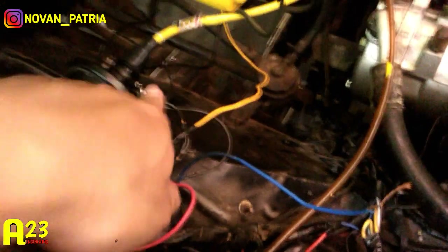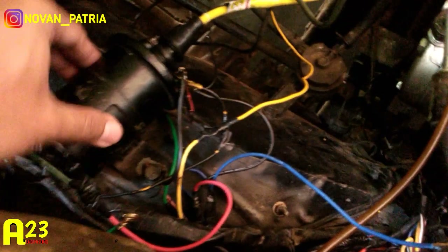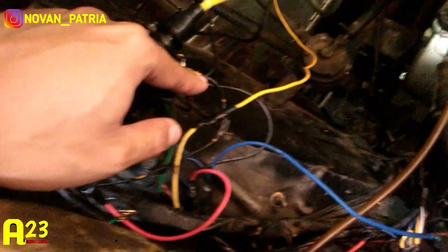Di bagian depan, di sini. Nah, ini kabel sinyal untuk RPM-nya, biar RPM-nya itu bisa normal lagi. Ini biasanya kan di sini, karena ini coilnya yang ke negative itu sudah dijadikan sebagai massa. Akhirnya untuk sinyal RPM-nya ini yang perlu dipindah.